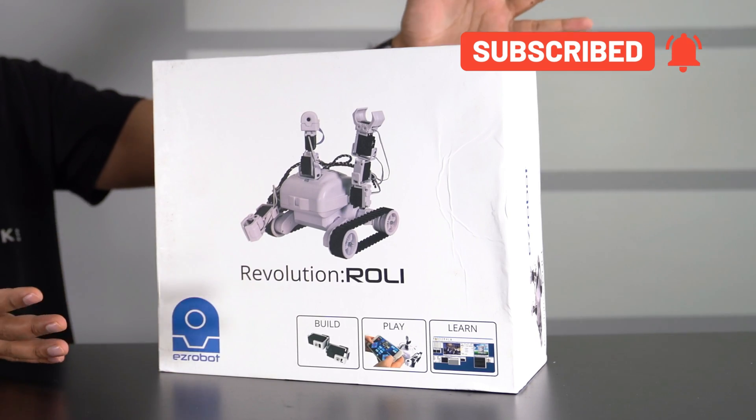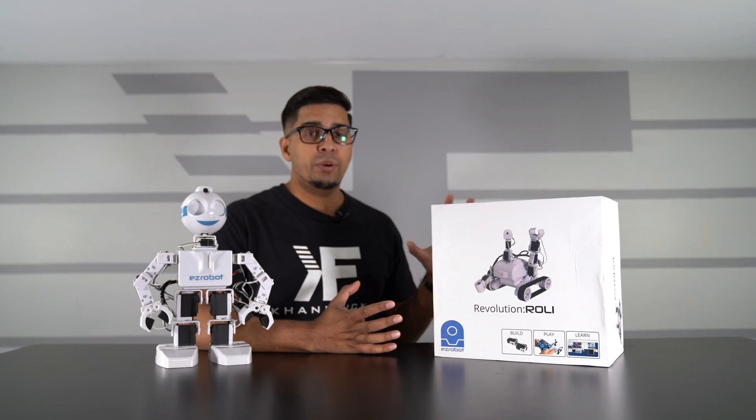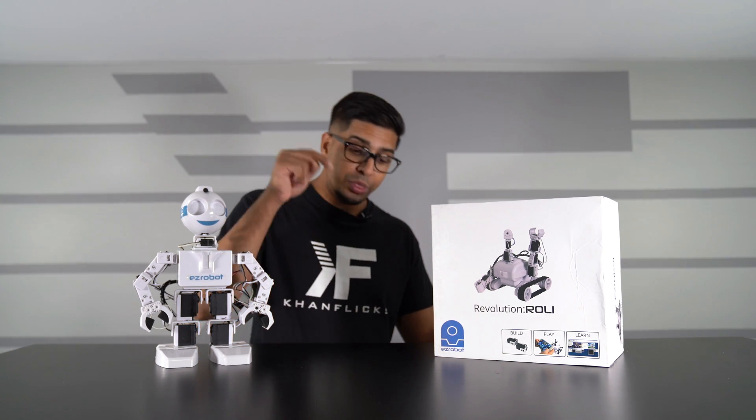Welcome back to an all-new exciting episode. Today we have a brand new robotic kit - this year is Roly, sent over by EZRobot, a company we've seen before making the JD robot, one of my personal favorites. This one is a bit different - it's not a humanoid robot, but it does come with arms and a built-in camera, and it has treads giving it almost a space exploration kind of feel. In this episode we'll be unboxing it, building it, and trying it out.